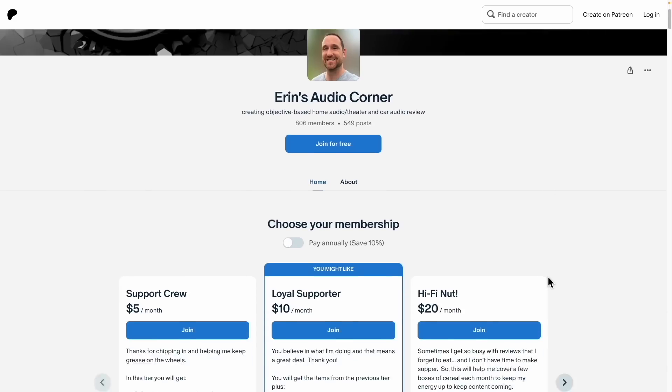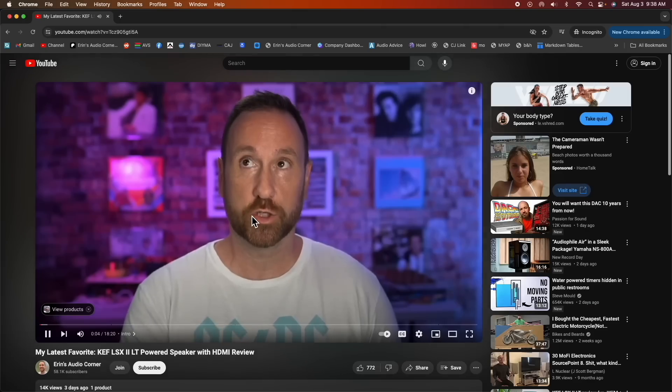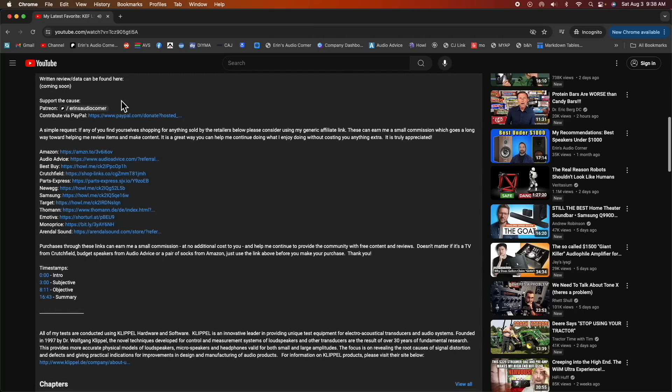I hope you enjoyed watching this video and learned something. If you have any questions, leave a comment below. If you want to help support this channel, you can join me at patreon.com/AaronsAudioCorner for behind-the-scenes information and early access. Alternatively, if you're planning on buying anything from Amazon, Crutchfield, Best Buy, Target, or Newegg, come back to my page, go to my description, and click the generic affiliate link. That way you're not paying anything out of pocket, but you are helping this channel by earning me a small commission at no additional cost to you — and I truly appreciate that.